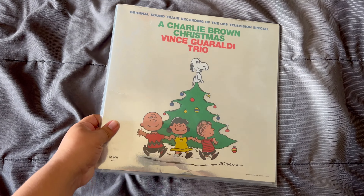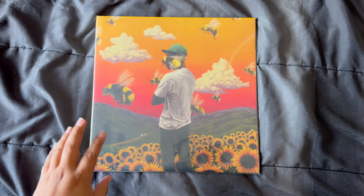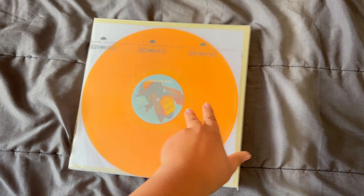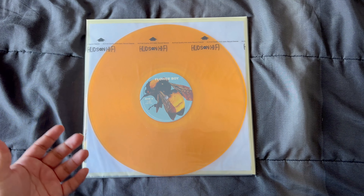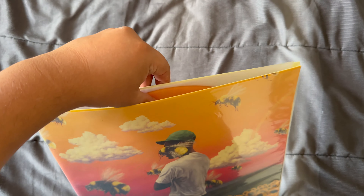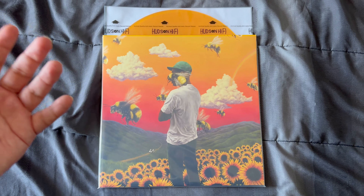So it should look like this — that's the setup for a single LP. For a double LP it's similar: put the jacket in the outer sleeve, put the discs in inner sleeves, put one disc on the outside like before. The key difference is since there are two discs, you put the second disc in between the gatefold — not inside the actual jacket, but in between — to avoid ring wear.